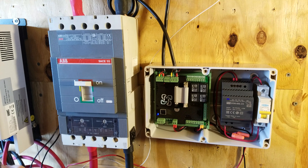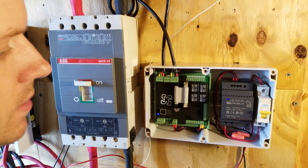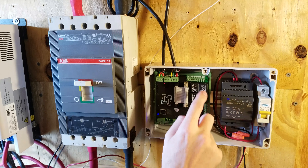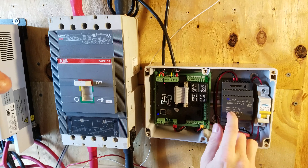My system is a 48 volt system, so the voltage coming into the Batrium can be anywhere from 40 to about 58 volts DC. The problem is the trip coil on the ABB is rated for 24 volts DC, and additionally the rating on the WatchMon relays is only 30 volts DC. Someone recommended using a resistor on the 48 volts that would be safe with the 30 volt relay and still trip the 24 volt breaker.